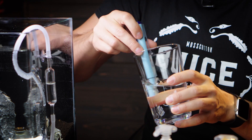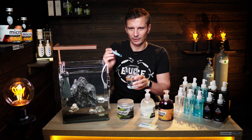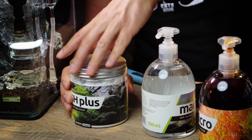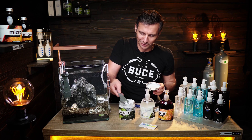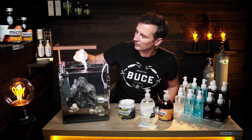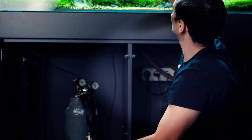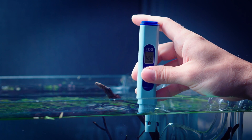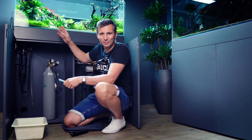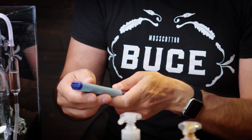Let's measure the TDS of the reverse osmosis water — it reads 7 ppm. Our reverse osmosis system works very well. Now with the Green Aqua GH+ added, it's already at 109, then 110. Let's check Felipe's tank — 122 ppm, pretty accurate. After using the TDS meter, you have to close it back up; don't leave it open because if the probe dries out it will lose accuracy.